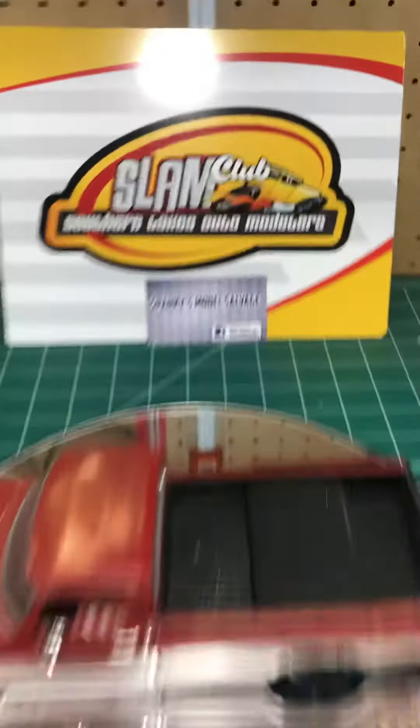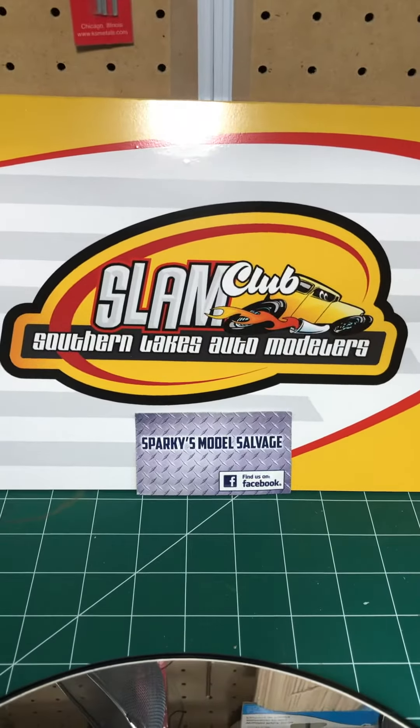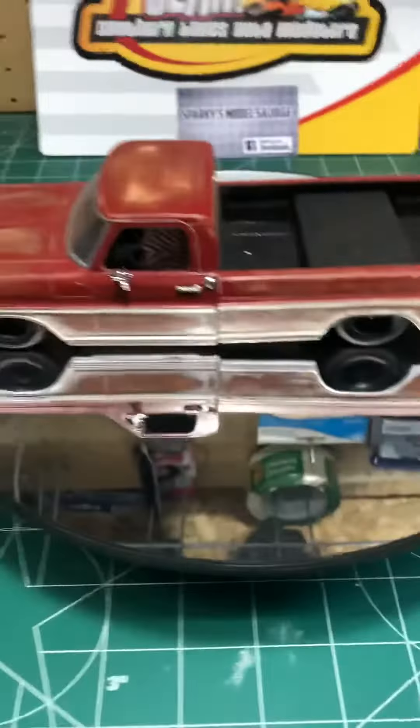Hey everyone, it's Brian, Sparky's Model Savage, member of SLAM Modelers Club, Wisconsin.